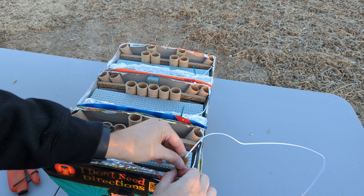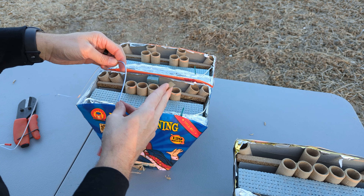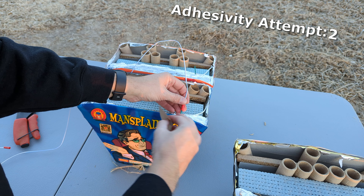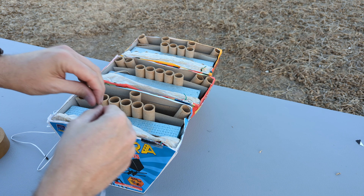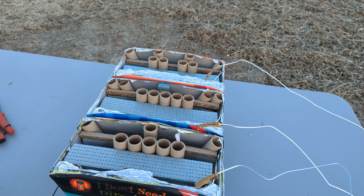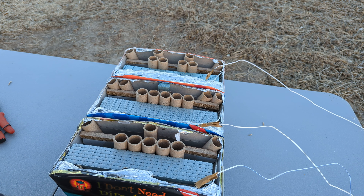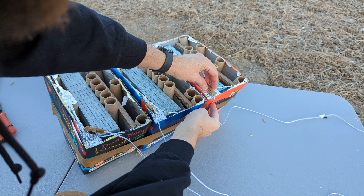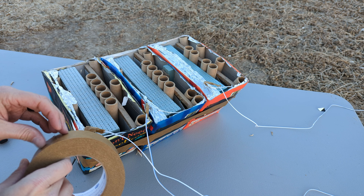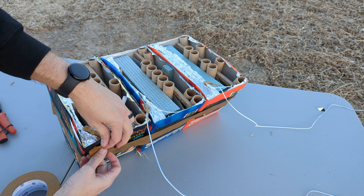I'm going to tape the fuse onto the shroud so that when the initiator pops, it shouldn't blow off the fuse. The temperature is affecting this tape — it's getting cool outside and the tape is losing its adhesivity. I'm going to tape these together to try to create a more secure base, and also tape the wire down so it doesn't go over a shot and ruin the finale of the first cake going into the second.